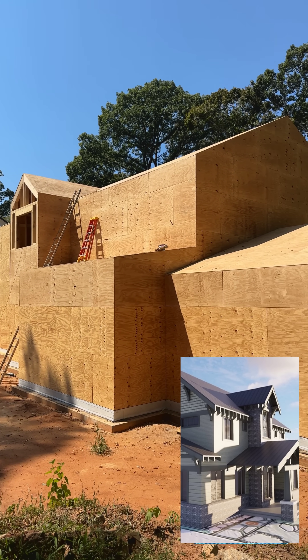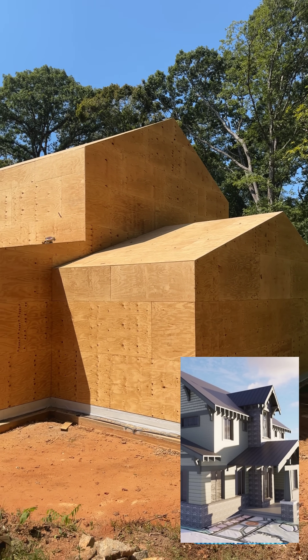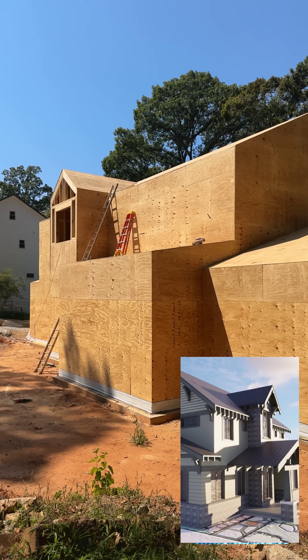What's up everybody, it's Chris with LG Squared. I'm at the Atlanta Craftsman, and we're just a few sheets away from finishing the sheeting on this house.